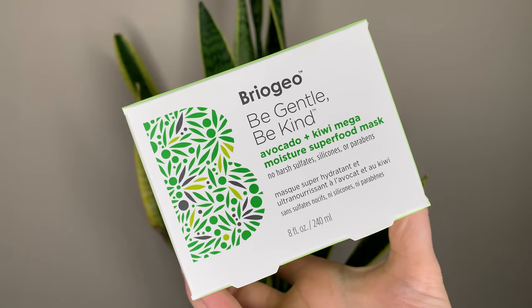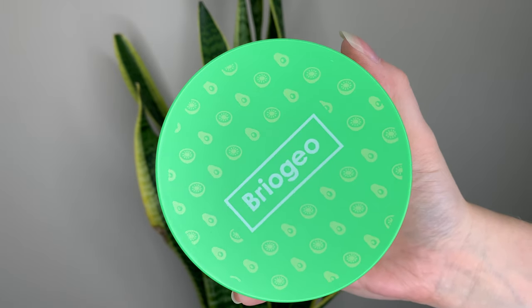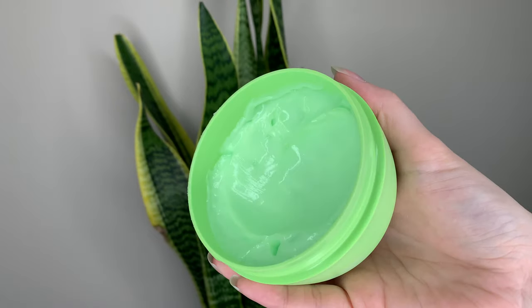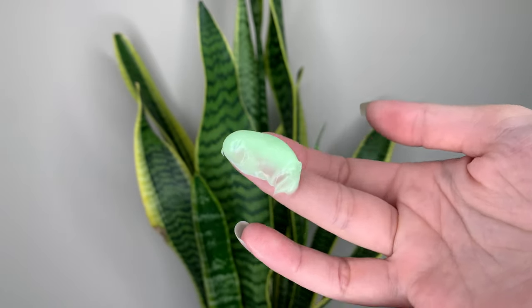Hey guys, today I have a new hair mask from Briogeo — the Be Gentle, Be Kind Avocado and Kiwi Mega Moisture Superfood Mask. This is 46 Canadian or 36 US dollars. You get 8 ounces, about 240 milliliters, and it's a clean at Sephora product.